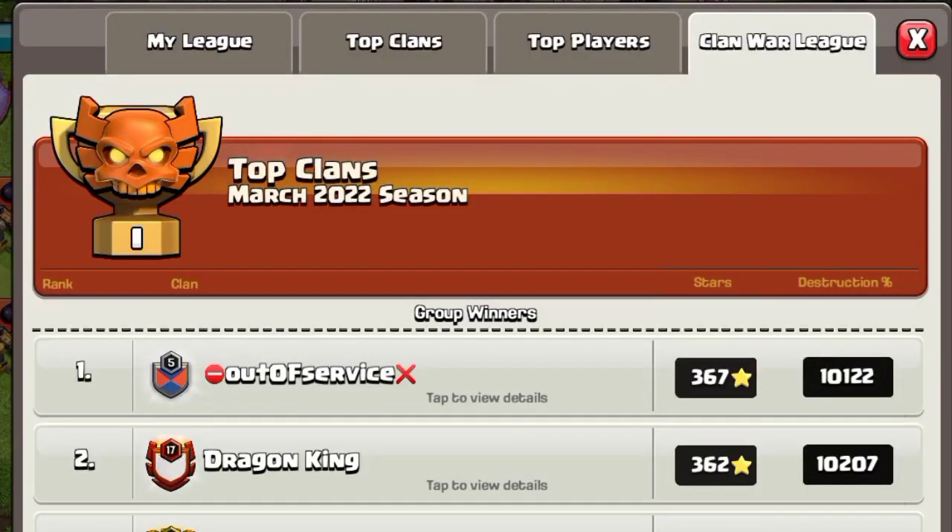Welcome back guys, I'm the Clash of Time and today I'm giving you another really good base. It's a new design and it's getting one star, so you will find out in the replays if you watch them fully.